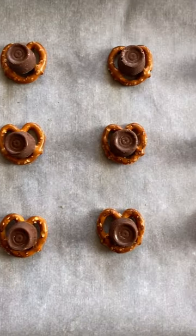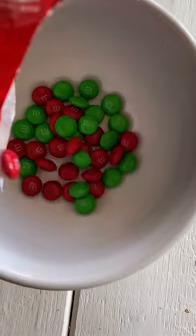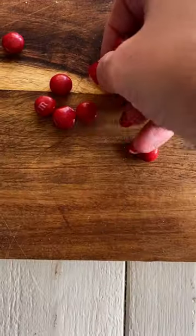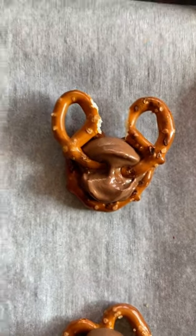Lay out pretzels and top with rolos, then melt them in the oven until just slightly melted. While they're melting, cut your pretzels in half into antlers. Top the rolos with the antlers and eyeballs.